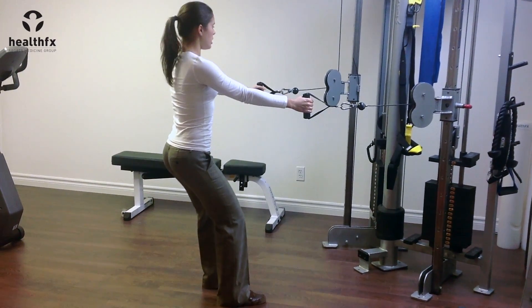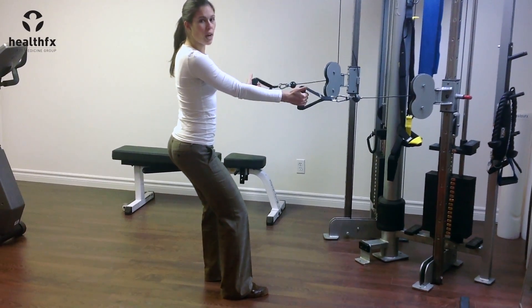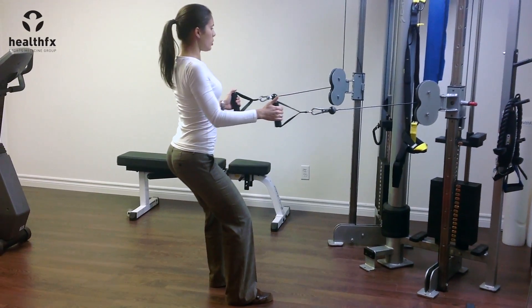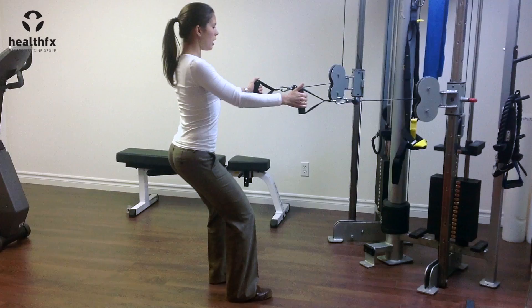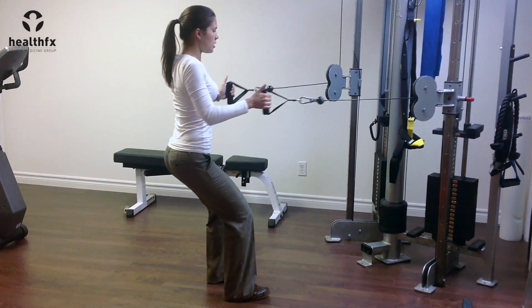You're going to have a little bend in your knees, back's going to be up nice and straight so you're in a good athletic posture, but you're not right down in a squat position. And then all I'm doing is squeezing my shoulder blades in towards each other and then letting the weights back out, keeping my core nice and tight as I'm doing this.